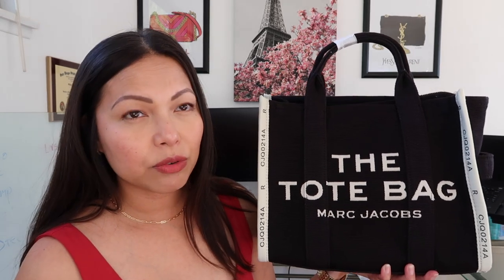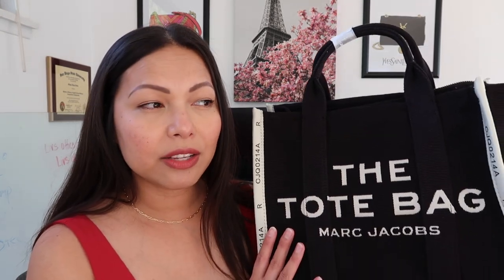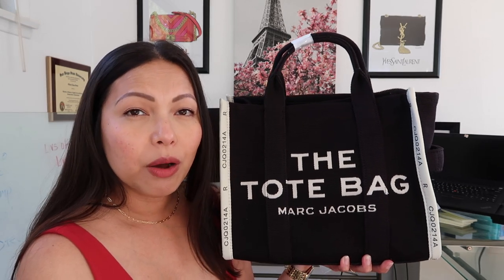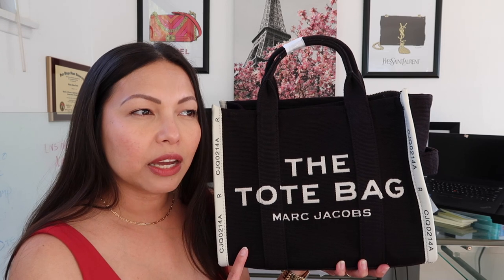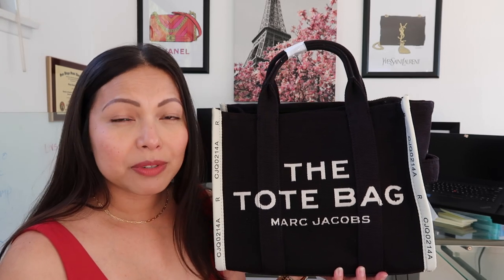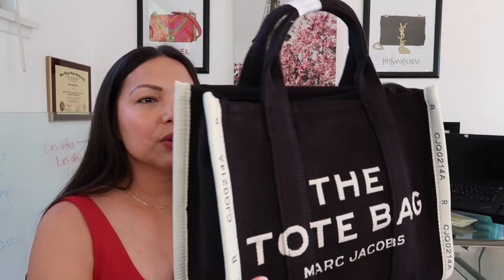But it is light enough, which I do appreciate, because I plan on carrying my work laptop and other things in this bag, so I really need something light enough that it won't be too heavy after I add all those items. I really wanted to test out whether my work laptop will fit. I know the MacBook Pro will fit, but no one has really tried putting in a Lenovo — I think a lot of companies use Lenovo as work laptops, at least that's what I use.